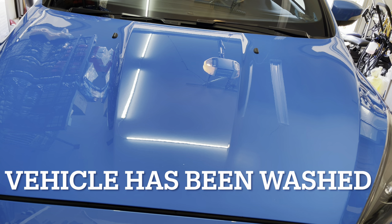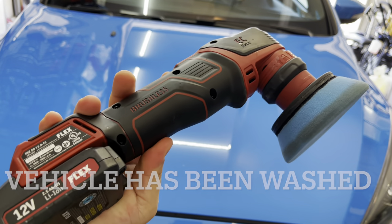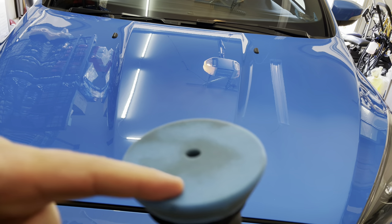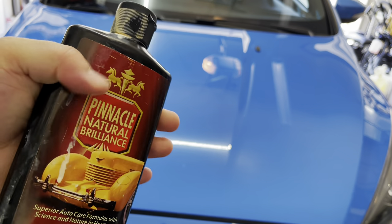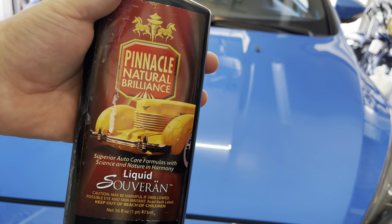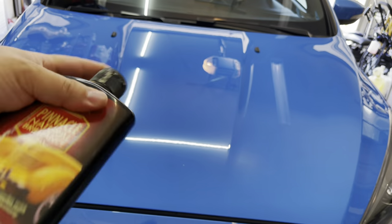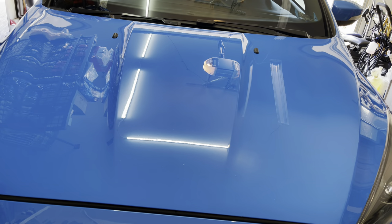We're going to use the PXE 80 here. We've got a real soft pad — it's just stained but it's clean and soft. We're going to be applying one of my old school favorite waxes: the Pinnacle Natural Brilliance Liquid Sovereign. They make a paste of this too, but the liquid is great. As you can see, this is an old bottle — a tried and true product I've used and still will use from time to time.